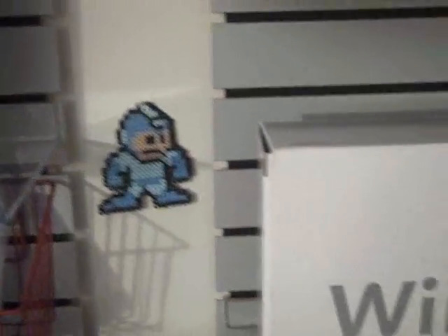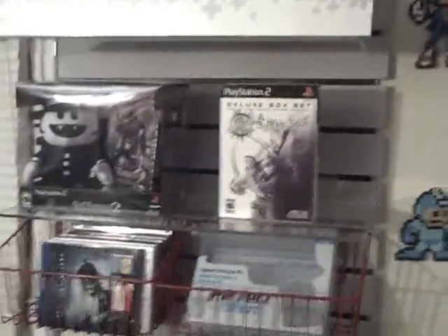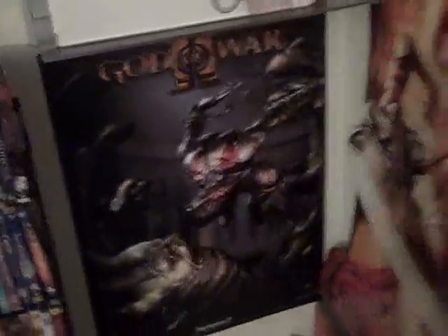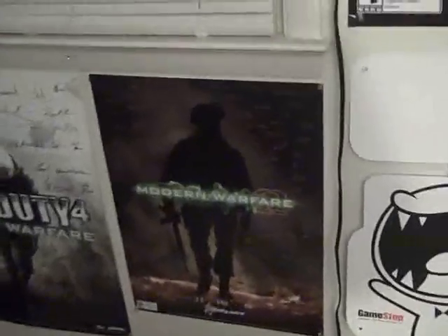I just decided to put some of my Perler bead sprites up there to kind of fill in the gap and make it look a little bit cleaner. For the time being, that's the way it's going to be. It didn't come out perfect by any means but it actually works really well and I kind of like the way it looks — it makes me feel like I have a little bit of my own game store here in this corner, which maybe one day I'll have. You can see I put the God of War poster over here next to Heavenly Sword — the God of War and the Goddess of War. The two posters that were above the DVD rack are now down here: Call of Duty Modern Warfare and Modern Warfare 2, which is now not called Call of Duty.